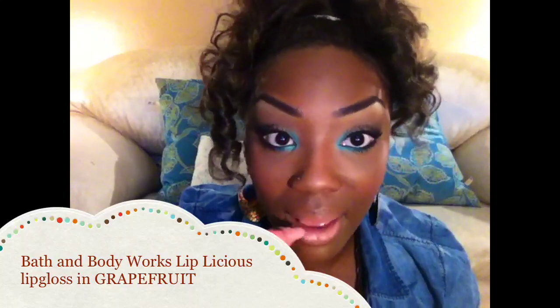And here's the completed look ladies. I hope you guys give this a try. Don't forget to rate, comment, and subscribe. Until next time, bye!